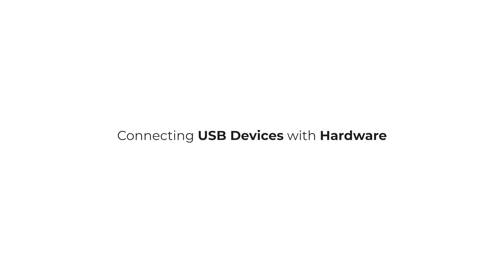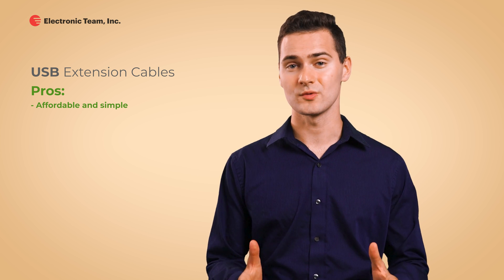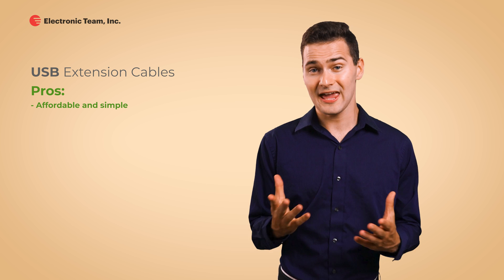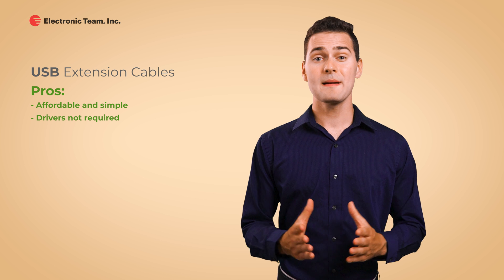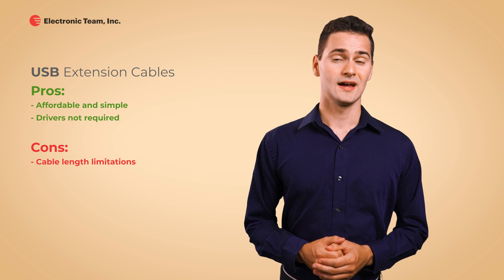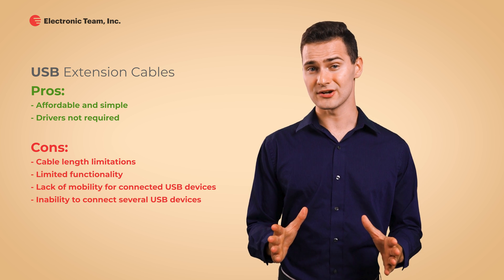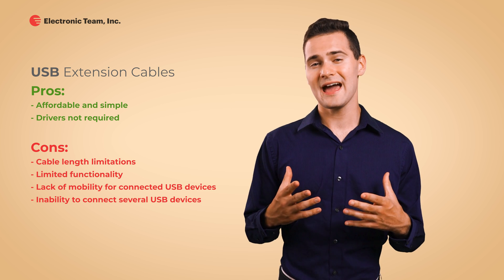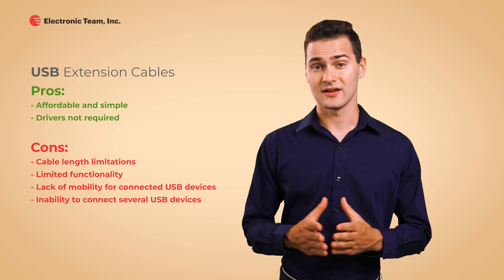Connecting USB devices with hardware. The first option is USB extension cables — a good old USB extension cable. It's cheap, it's easy to use, all you need to do is plug it into the end of the cable that you want to extend. One good thing about using a cable is that it doesn't require any device-specific drivers. However, the maximum length of a passive extension cable is only about 5 meters, while an active USB over Ethernet cable can transfer data no more than 60 meters, because standard USB connections generally have distance limitations. The longer the distance between devices, the less effective the connection is.